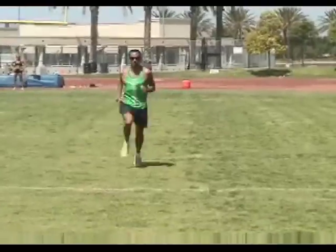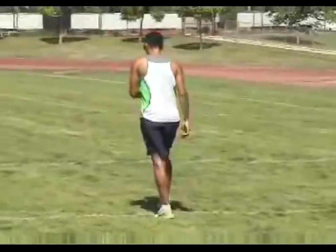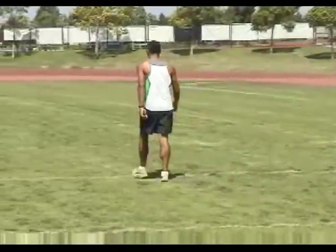After finishing our stride, we walk back to the start line — and don't hurry! There is zero benefit to be gained from rushing recovery between drills.